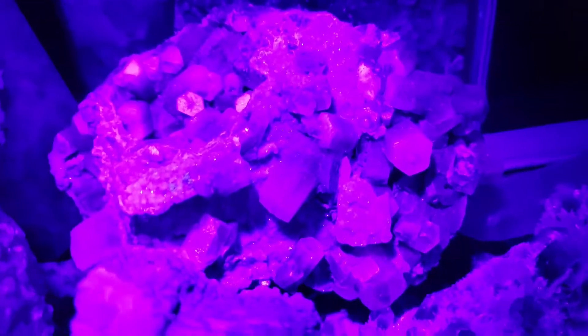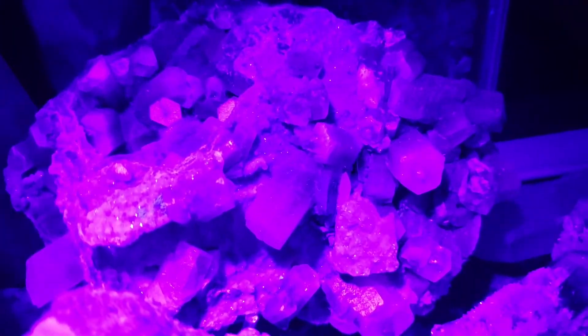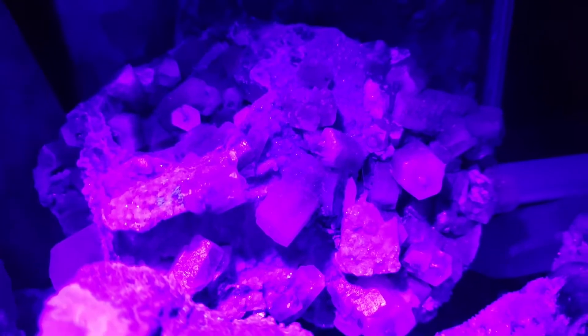Let me find another piece of calcite right here. Let's see how that fluoresces. So that's fluorescent calcite, also from Hunan, China — or Hunan. I don't always pronounce things right.